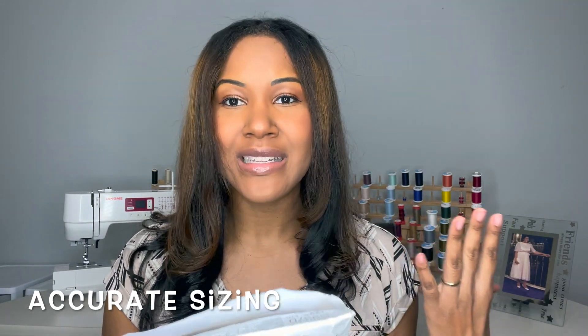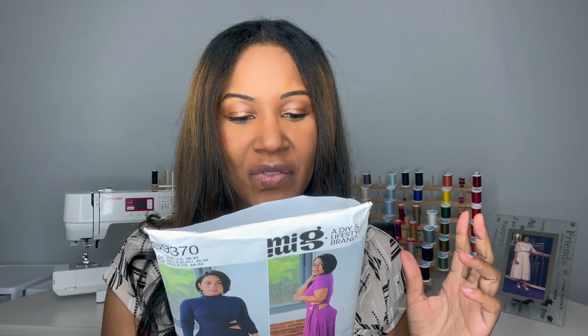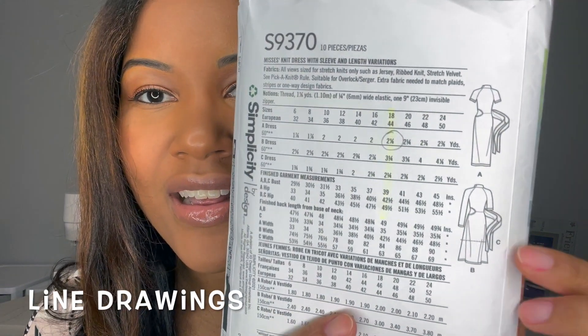For this pattern I ended up sewing up a size 18 and it's been true to size. The sizing of this dress is right on when you take your measurements — it's not too big, not too small, it's just right. Let me show you the line drawings here.